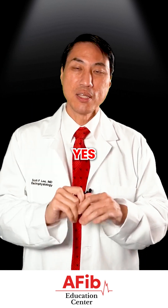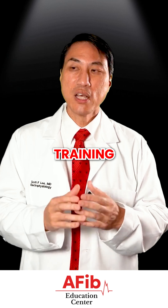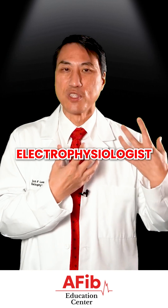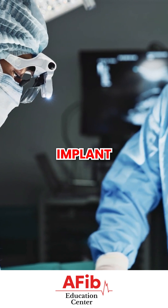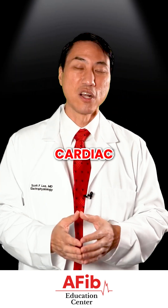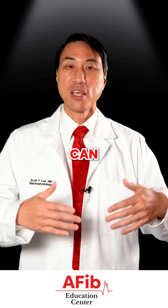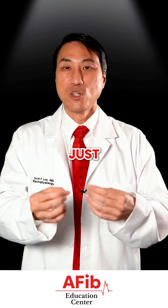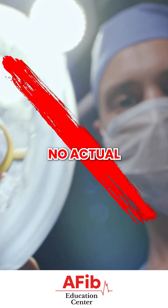It's a very minor procedure. 20 years ago when I first came out of training, they were much bigger — almost like mini pacemakers — and only cardiac electrophysiologists could put them in because we had to surgically implant them almost like a pacemaker. But nowadays it's become so small that even non-cardiac electrophysiologists, regular cardiologists, can put them in even in the office in a 10-15 minute visit just using local numbing medicine. No actual sedation is needed.